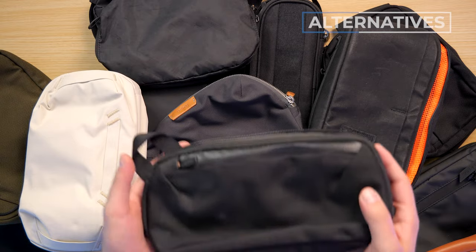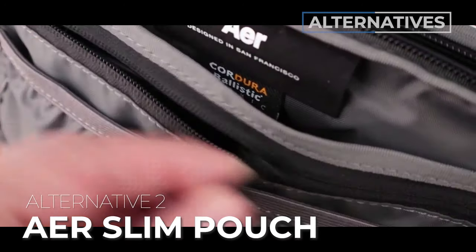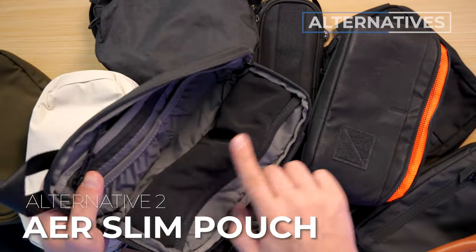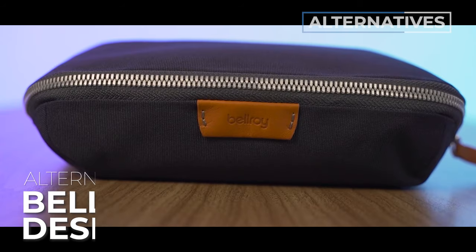Alternative number two is the Aer Slim Pouch. This would be great if you like the size of the Bellroy Venture but want a bit more organization. The Slim Pouch has a better opening and a bunch of pockets within the main compartment. Aer makes some of the best bags in the world — check the description for a link to our full review.